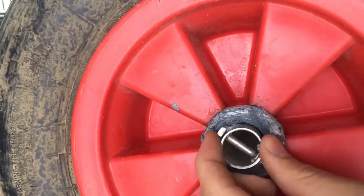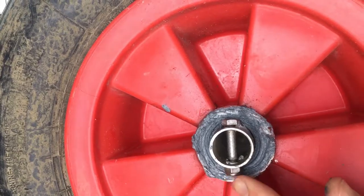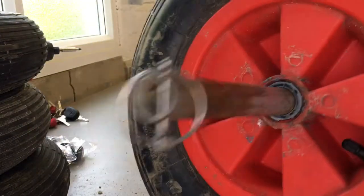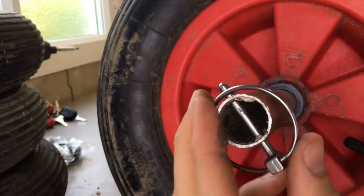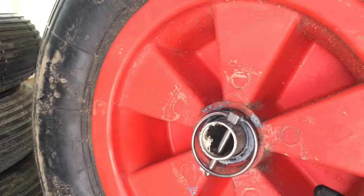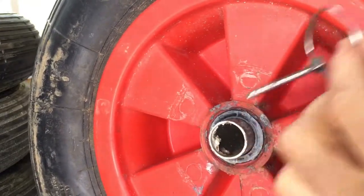This is the current system I use to keep on the wheel. The only issue is it actually takes a long time to undo the bolt to change the tire. I found these called lynch pins, which slot in and will hold it in just the same way, but they're very quick to release.